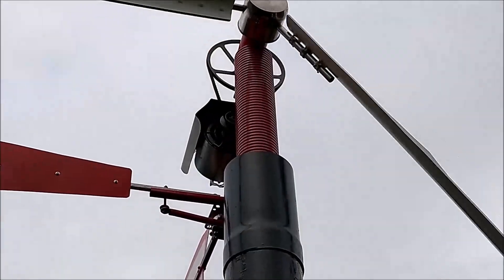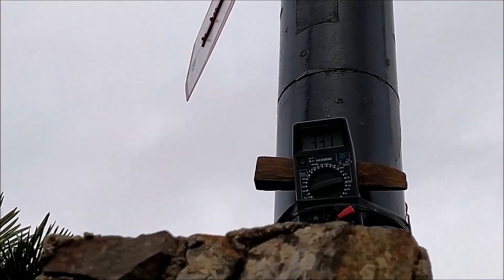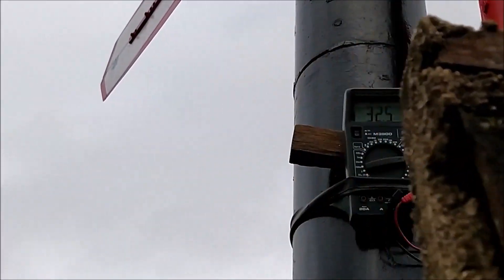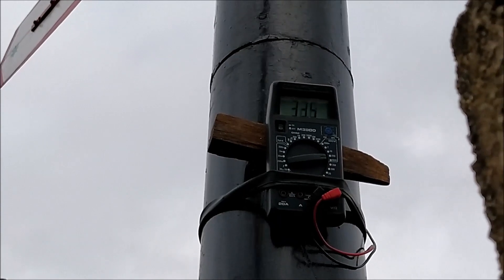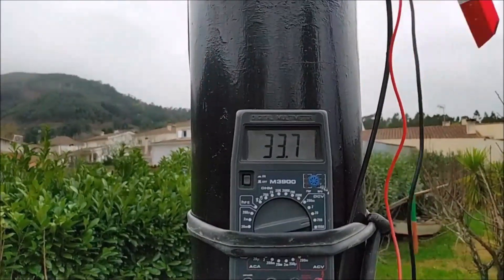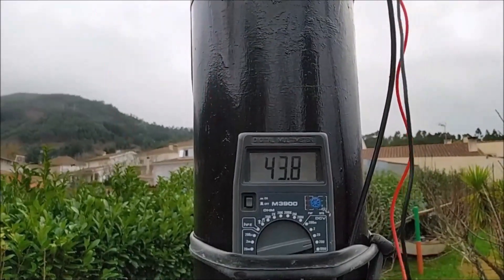Afinal, este gerador consegue substituir 15 pilhas de 1,5V e acender com um grande brilho 5 lanternas de LEDs que perfazem um consumo de 22,5V a uma rotação não muito elevada, o que me faz acreditar que também poderá carregar baterias, desde que sejam baterias específicas — não baterias de automóvel.